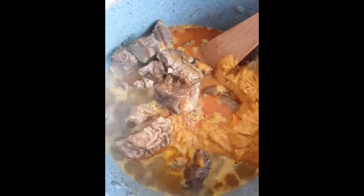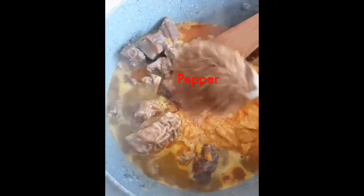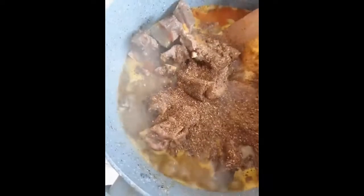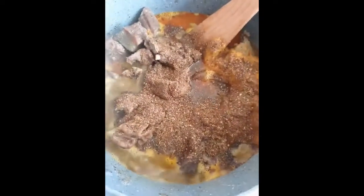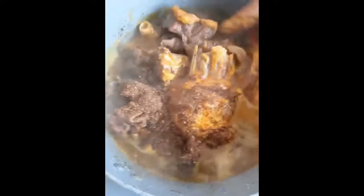This is how it looks now. I'm going to pop in my pepper — I like a lot of pepper in my banga soup, so I'm going to add this much. Then I'll stir it together.